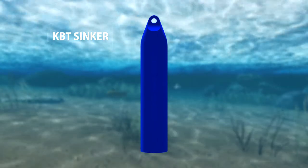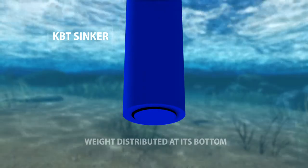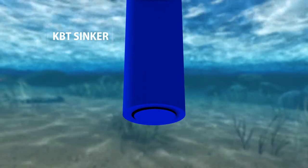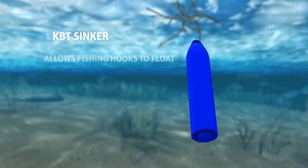The sinker's 4-inch length prevents it from catching on any rocks and branches that may be hiding under the water's surface. The majority of KBT's sinker weight is distributed at its bottom to keep it standing upright in the water once your line is tight. This also allows your fishing hooks to float instead of lying at the bottom of a lake.